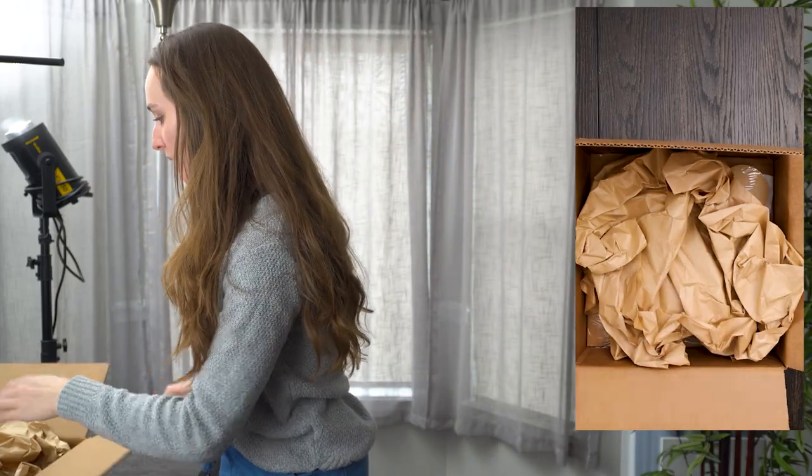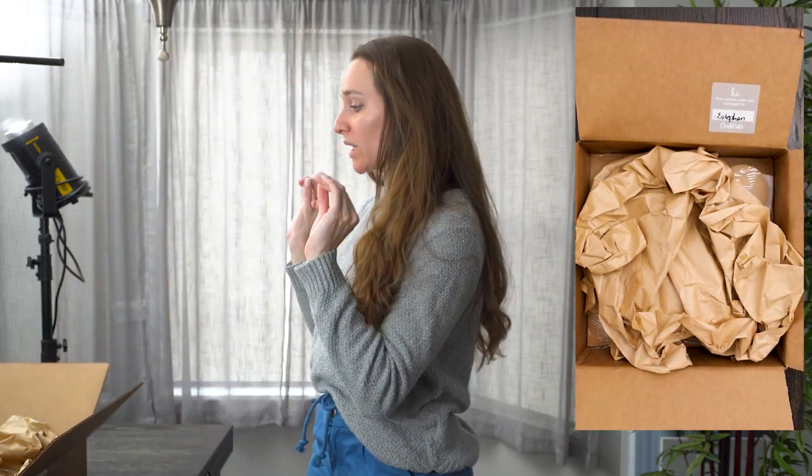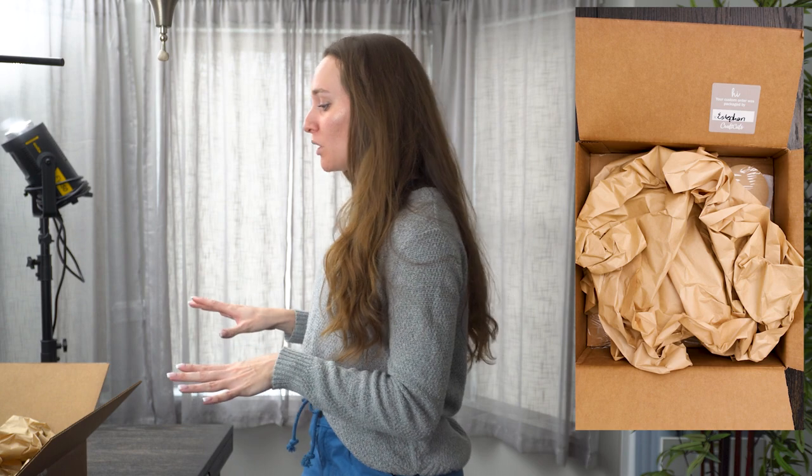I ordered these from a company called Craft Cuts. If you want to stick around until the end of the video, I'll do a quick screen share of the website and show you the selections I made, so that in case you want to order the same or something similar, you know exactly where to go.